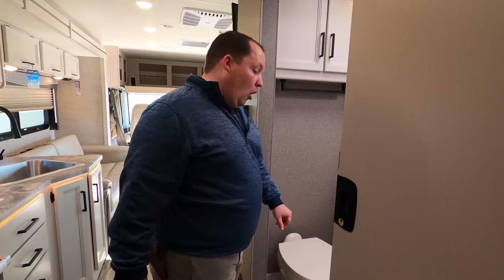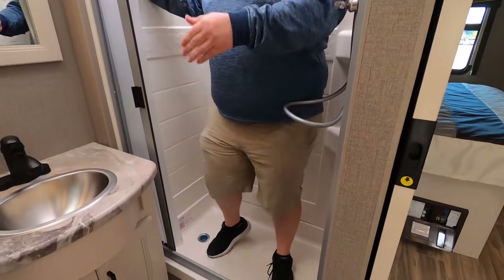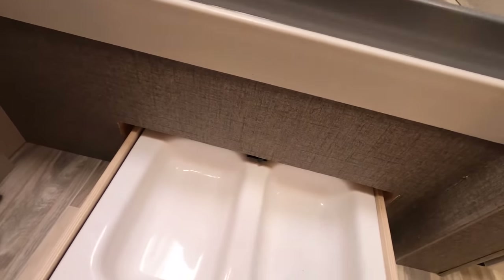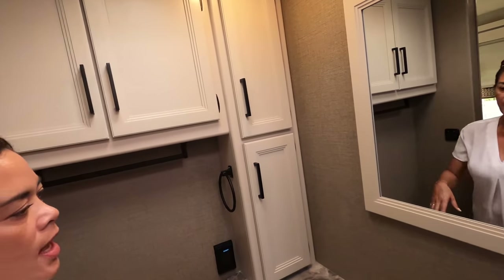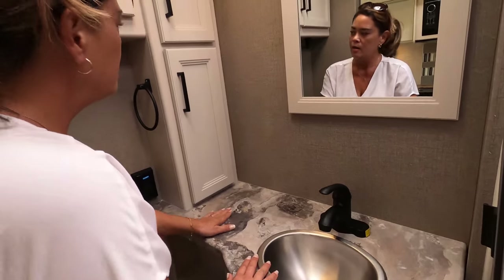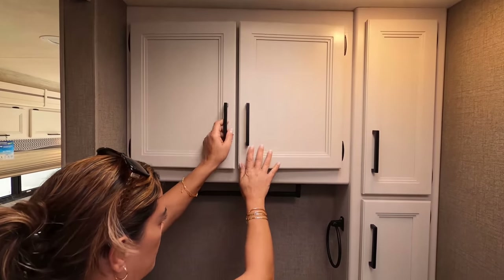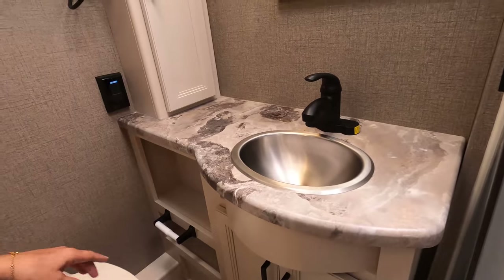Over here in the bathroom, we have a nice pocket door. Over here in the shower, we actually have a decent-sized shower — not the biggest, definitely not the smallest, but for this floor plan style, this is a really good size. That's better than a shower curtain. And I'm going to point this out — that's a doggy bowl! Good eye, Andrea. They have a mirror here, a cute sink, good counter space, cabinetry, a towel rack, and a little bit of storage under here with cubbies in the back.